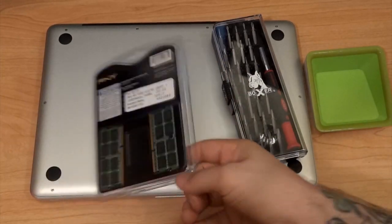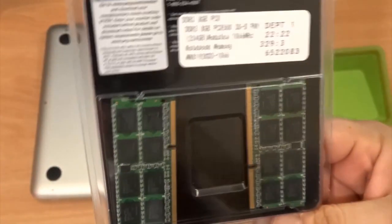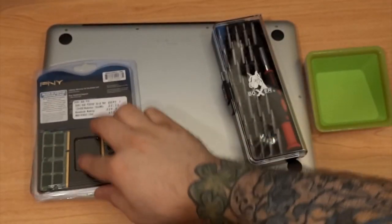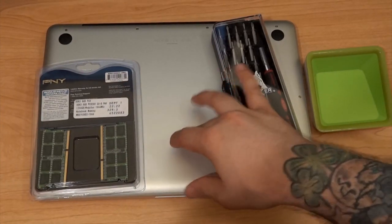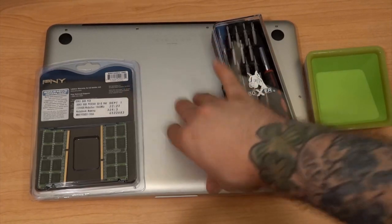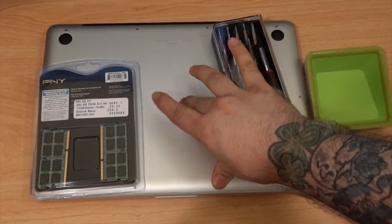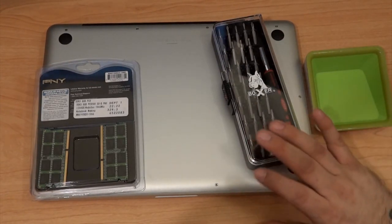We're going to trade it out with these — a standard PNY eight gigabyte kit, two four-gig sticks. This is actually the max this MacBook Pro will take, so we're going to max out the RAM and hopefully get some better speed and better results out of this computer. Now some of you may wonder: is this going to void the warranty of my MacBook Pro?